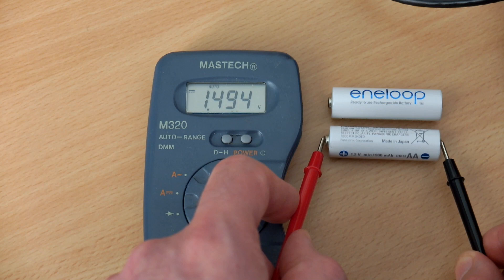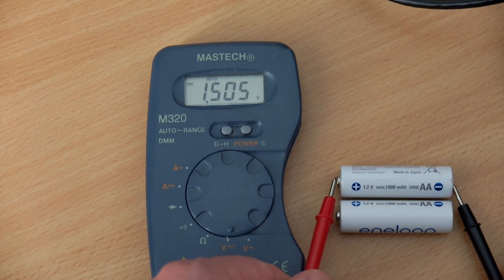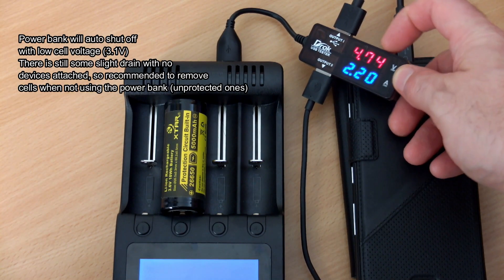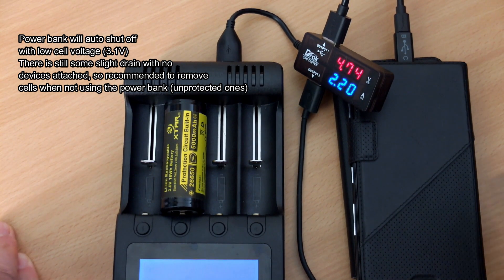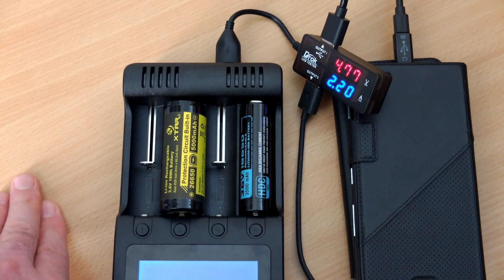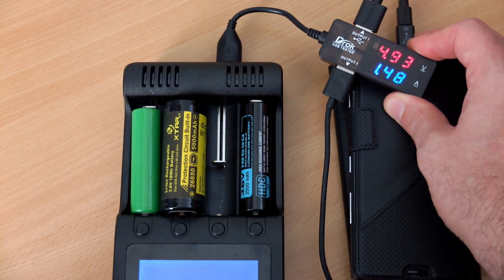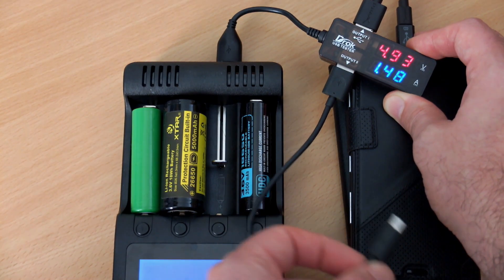The bottom of the charger does get quite hot, so keep it on a flat hard surface — avoid thick pile carpet as it could block the vents. When using the USB power bank function, just use lithium-ion batteries of any size, though smaller capacity cells aren't worth using. I'm getting up to about 2.2A output charging two devices from one USB port. Adding more lithium batteries into the charger doesn't increase output current, it just adds more capacity. Unfortunately you can't charge the cells and use the USB port simultaneously.